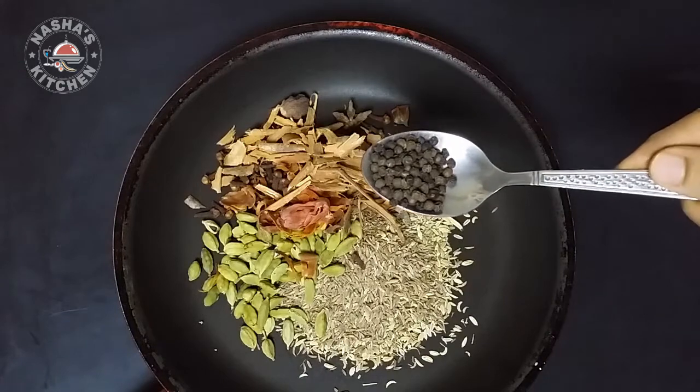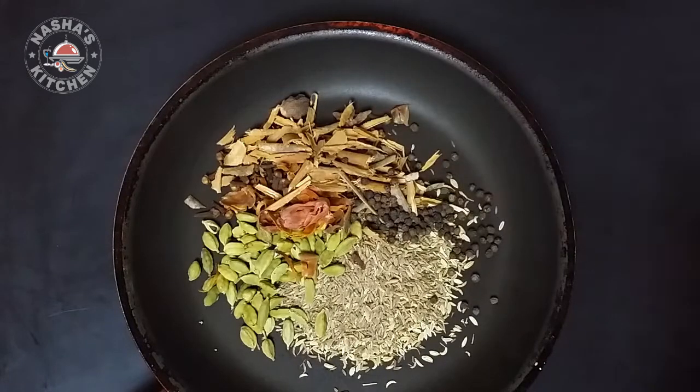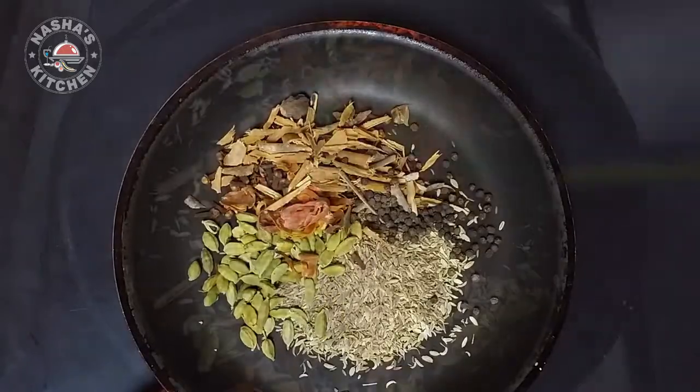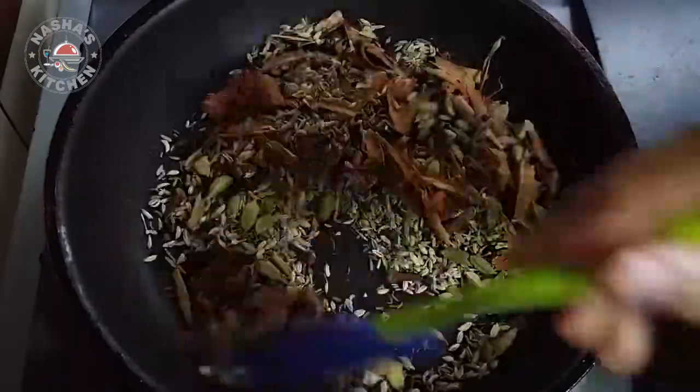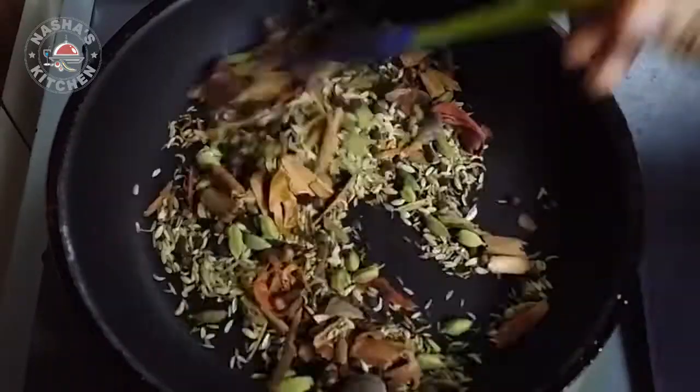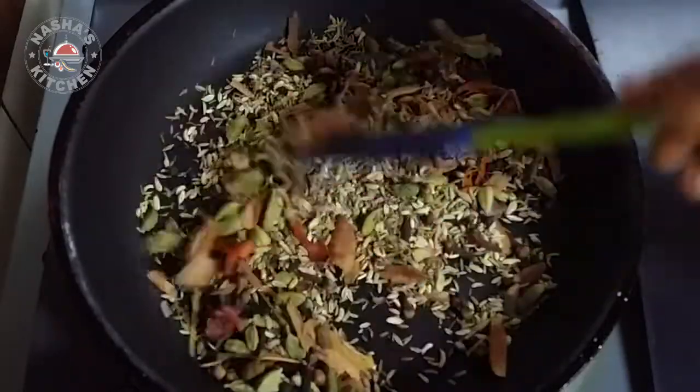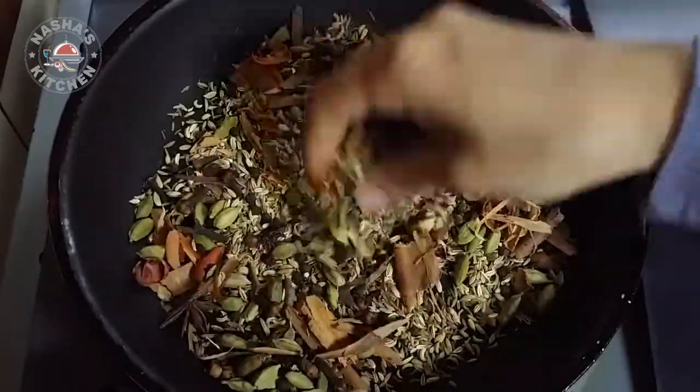1 tablespoon of pepper, 4 bay leaves. This is also a bowl — I will need to mix in a bowl. If you need to mix in a bowl, that will be good. If you want to mix in a bowl, in the way.